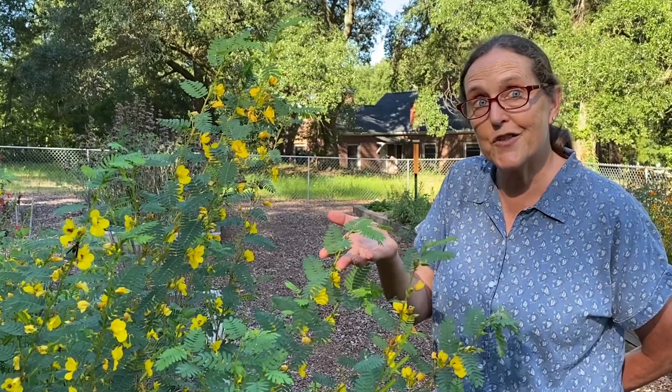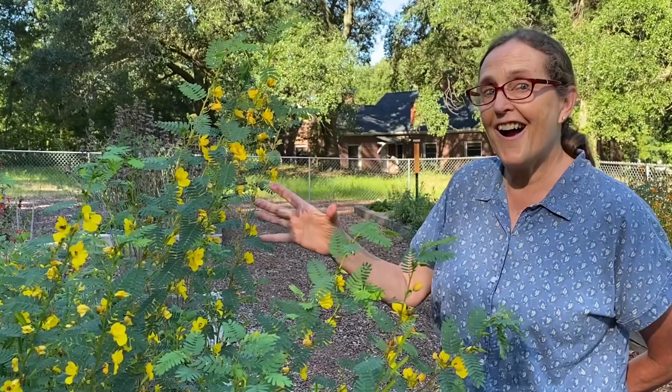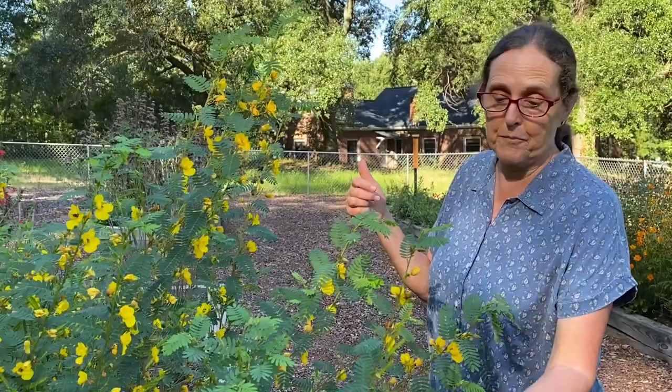It's a great plant. It's in the legume family, so it's fixing nitrogen in the soil, and it is a real beauty in a pollinator garden and highly sought after by bees.